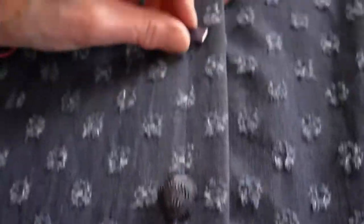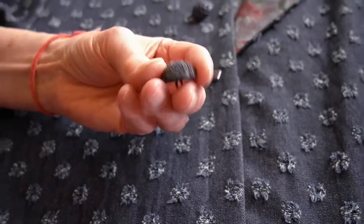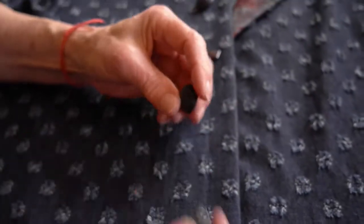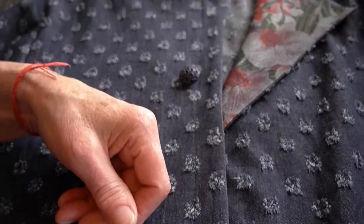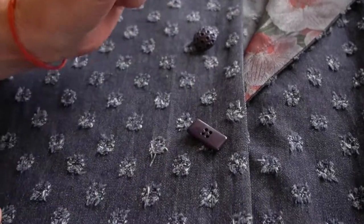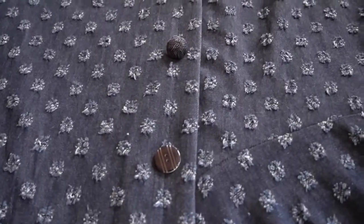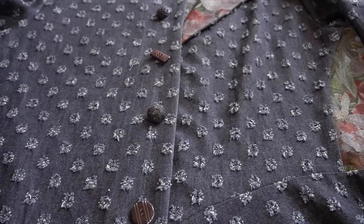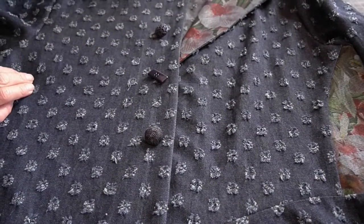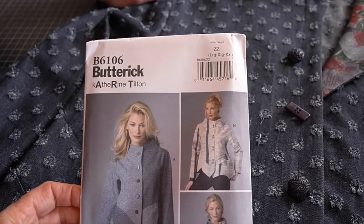The challenging part is that each button is a different size, so each buttonhole needs to be custom designed. However, looking closely, two are certainly the same size, and the flat bigger one just needs a larger buttonhole. The fat ones need a bigger buttonhole anyway to get over the top, so three are related enough. She'll make a test buttonhole, and her Bernina machine makes it easy to size and test — once she likes it, she can make the rest without further adjustments.